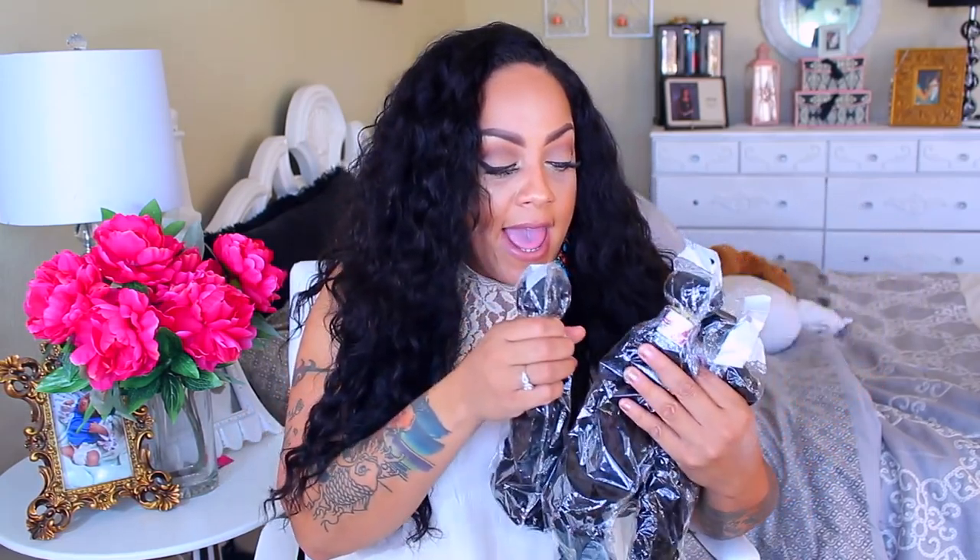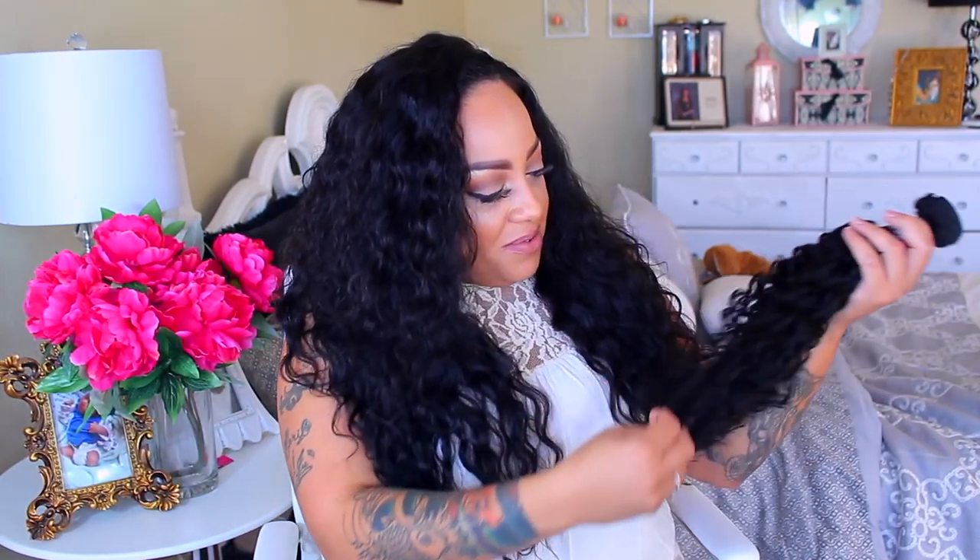This is actually their Brazilian Roman Curl, and it was a new curl pattern that they just came out with. I have four bundles and I cannot wait to see what this Roman Curl is about. I have four bundles — they're 22 inches, 18 inches, and a 16-inch closure. It comes in a bag like this, which is normal, no big deal.